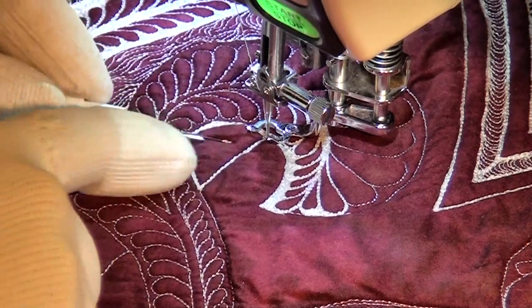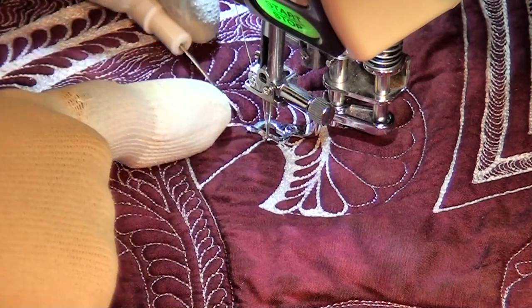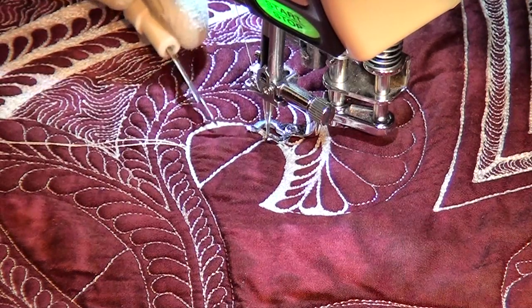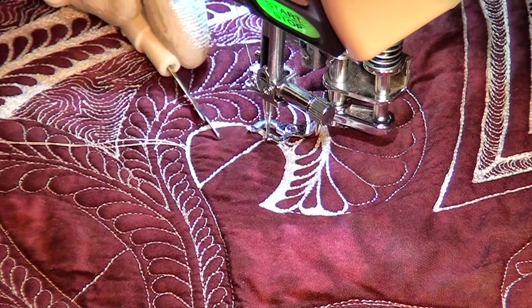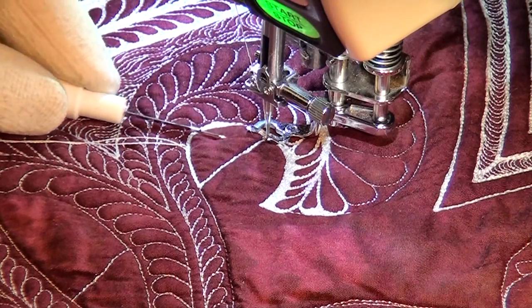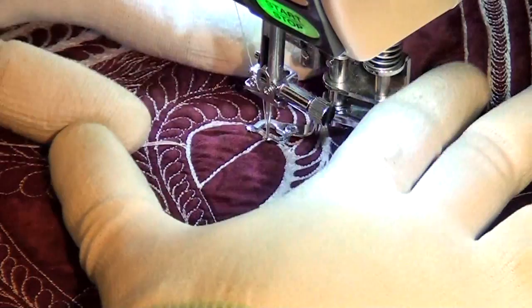I would normally never say just go ahead and stitch that pleat into your quilt. But with this particular quilt, it has been such a beast with excess fabric and poofiness that I am actually going to stitch this pleat down, so it is completely smooshed over and encased by my filler stitching.